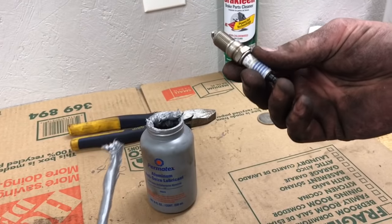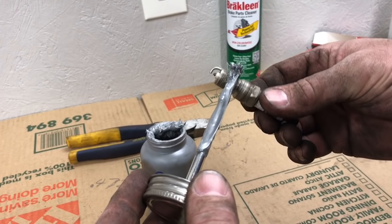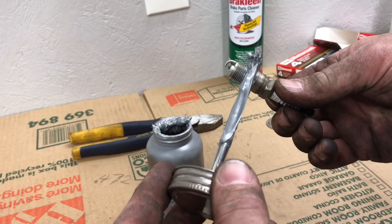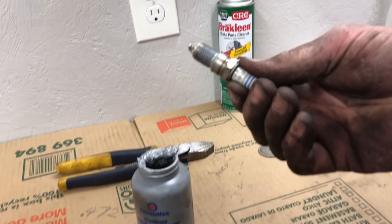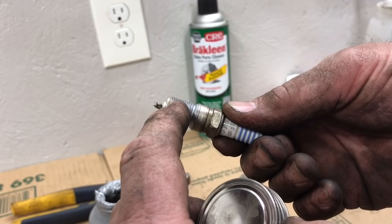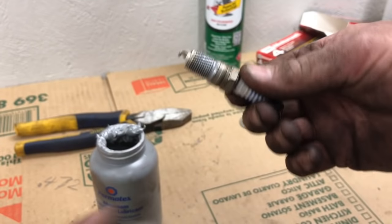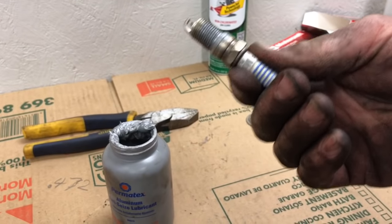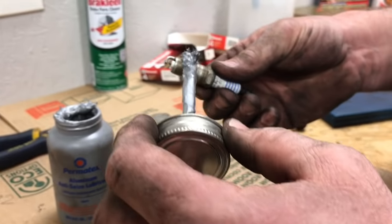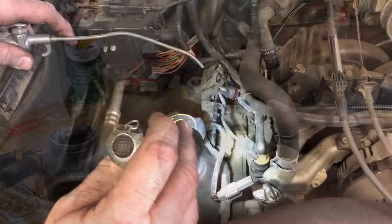The next thing we want to do on each one of these spark plugs is take a little bit of anti-seize and apply it to the threads. Don't go too crazy with it — about that much is all you really need. Don't bring it all the way to the end where the first couple threads are, or you could end up getting some on the electrode and might have a misfire. I'm gonna go ahead and coat all the rest of them.